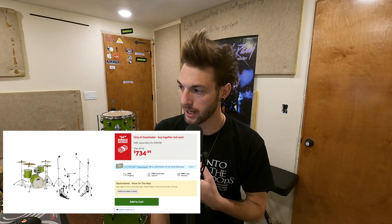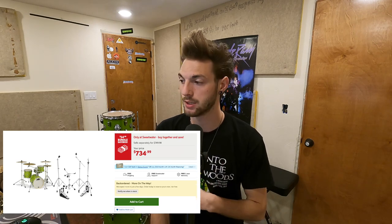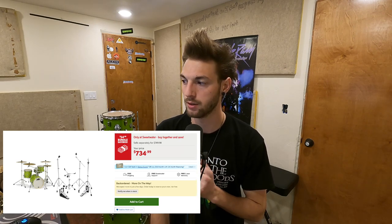Sweetwater does offer a shell pack and hardware bundle. Normally it is $749.98, but it is currently on sale for $734.99.